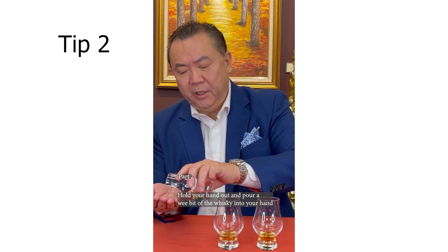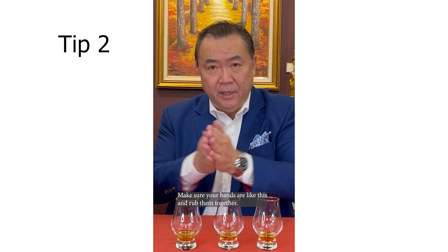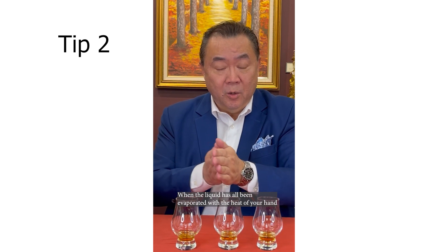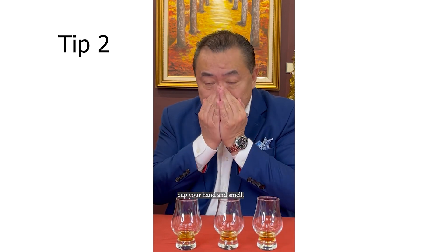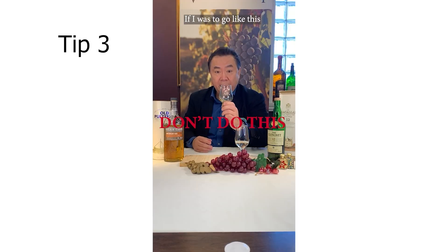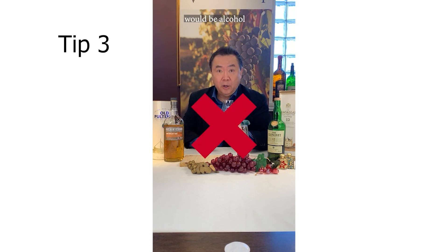Pour a wee drop or two, make sure your hands are like this and rub. When the liquid is all being evaporated with the heat of your hands, cup your hands — if you were to go like this, all you would be nosing would be alcohol.